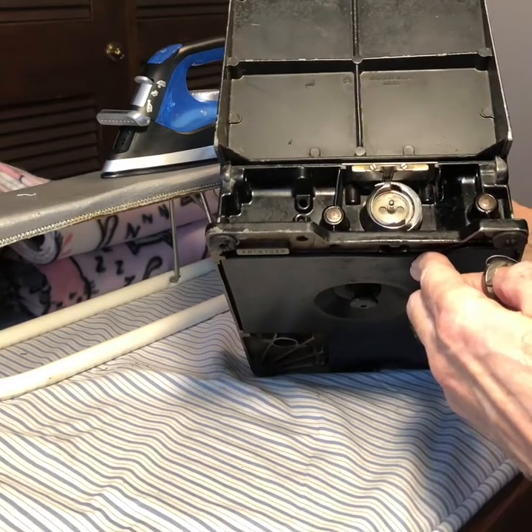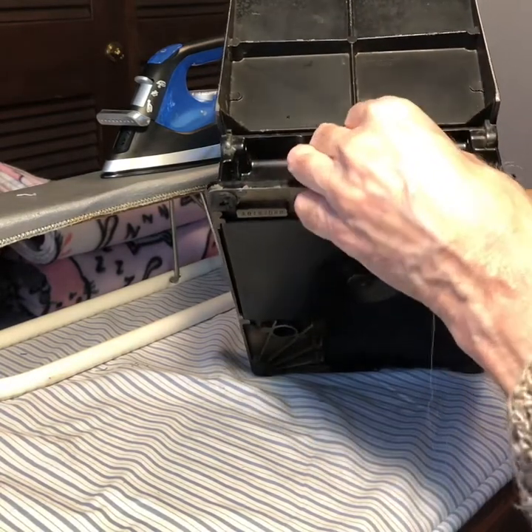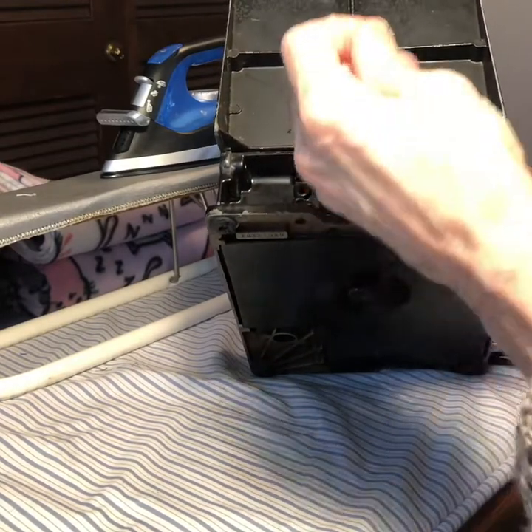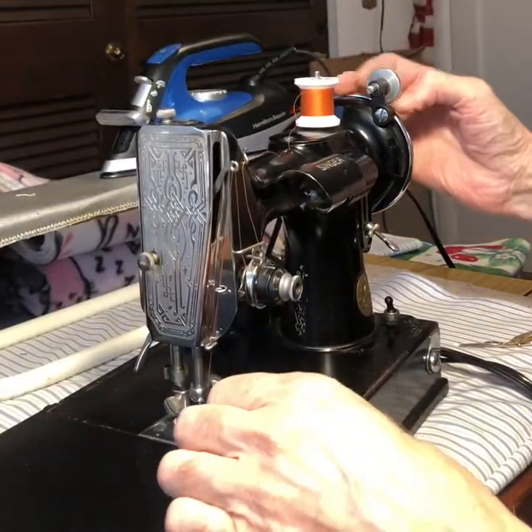There you can see the thread wrapped all the way around the hook. It would normally wrap around the bobbin case, but we're putting the bobbin case back in there so that we can do that. And when you snap it in there, you hold on to that little handle and make sure it sticks in there by pulling on the thread. Make sure it doesn't fall out.